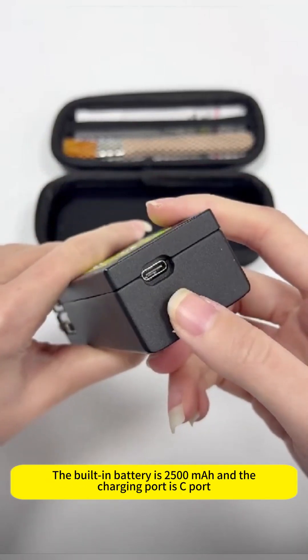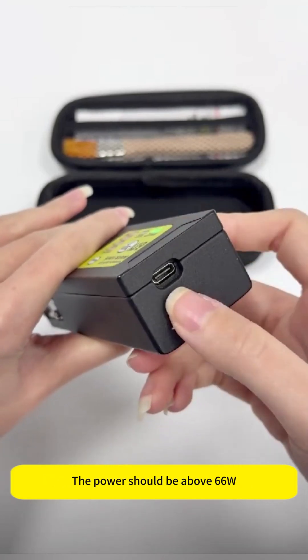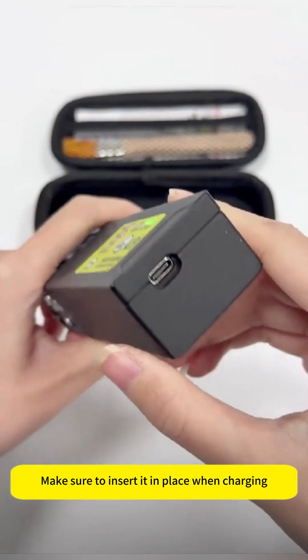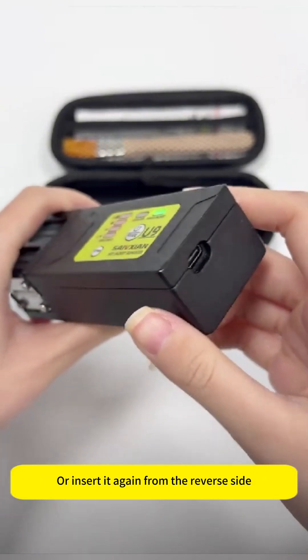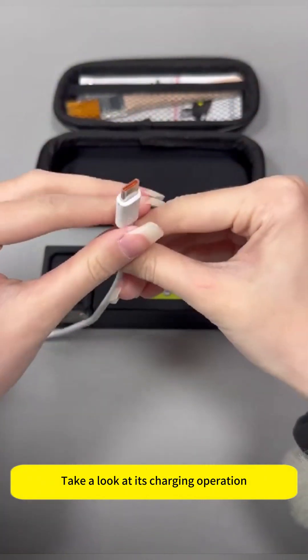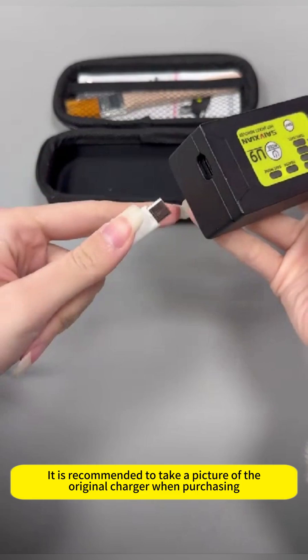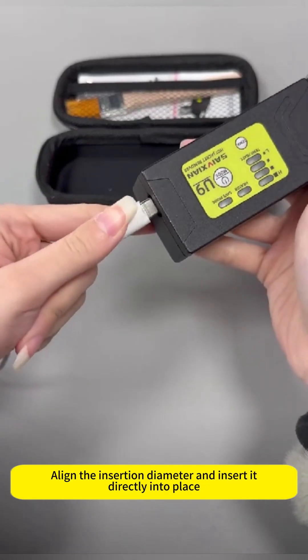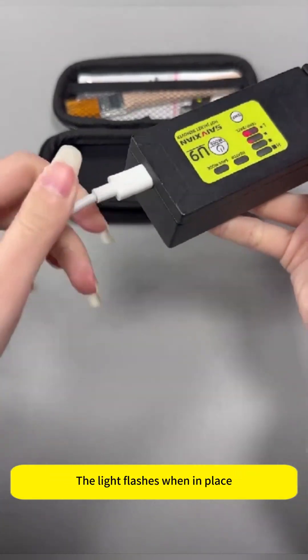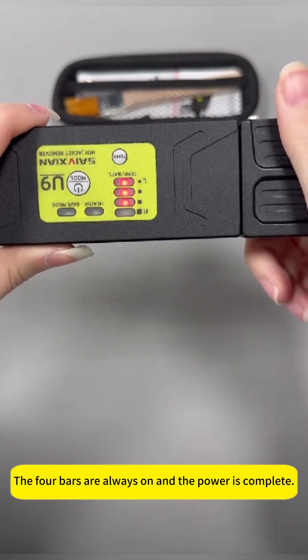The built-in battery is 2500mAh. The charger must support the Huawei protocol, and the power should be above 66W. Make sure to insert the charging cable fully in place, or insert it again from the reverse side. When charging, the light flashes when inserted correctly. The four bars are always on when charging is complete.